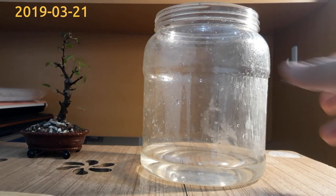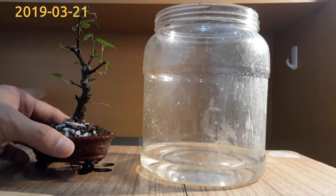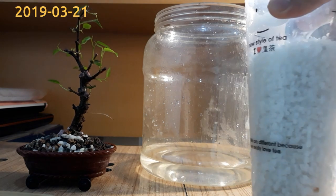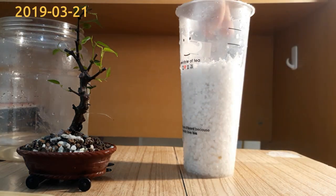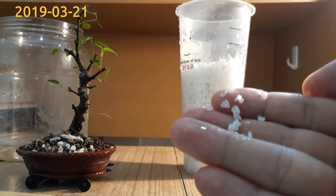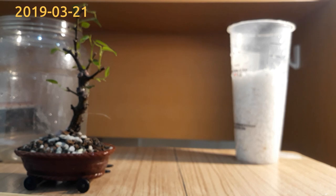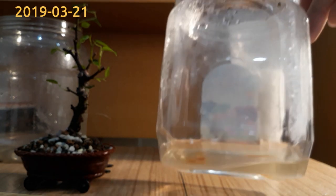Here is a new bottle filled with water for the tree. I'll put a layer of white stones into the bottle so the wire or iron parts will not rust into the water, as it may harm the tree — just in case. As you can see, the water has a light yellow color because rust has diffused into the old water.